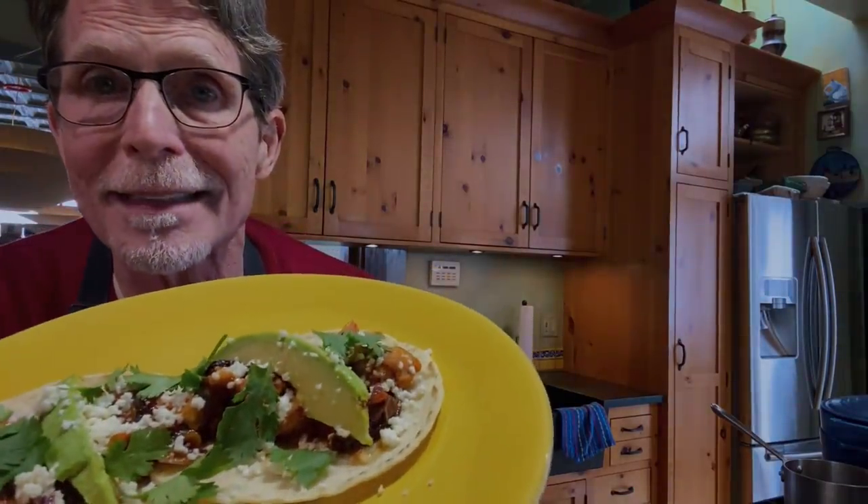You may know Cinco de Mayo here in the United States as a fun festive holiday, but what you may not know is the holiday is little celebrated in Mexico. It marks the only victory by Mexican forces in a battle that took place in Puebla in 1862. My way of celebrating Cinco de Mayo is the cooking of Puebla's most classic dish, tinga poblana. Though it's classically made with pork, today it's going to be tacos of chicken tinga poblana.